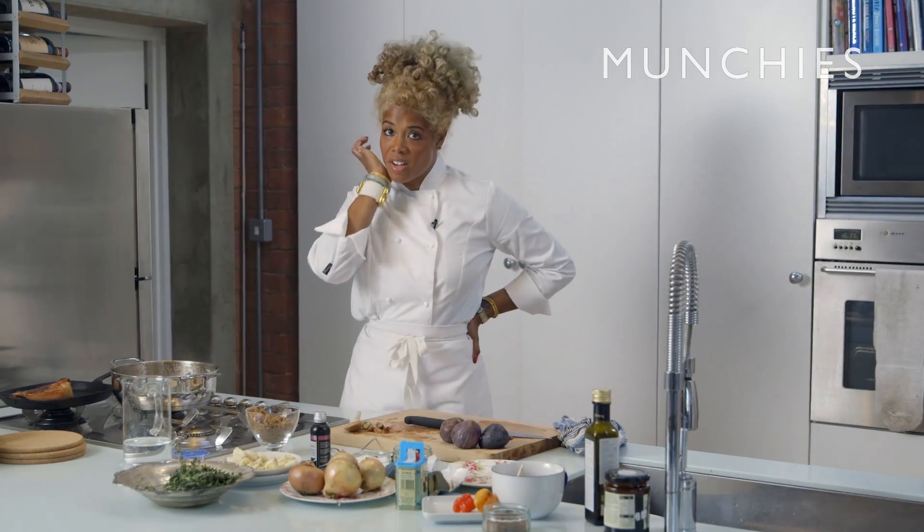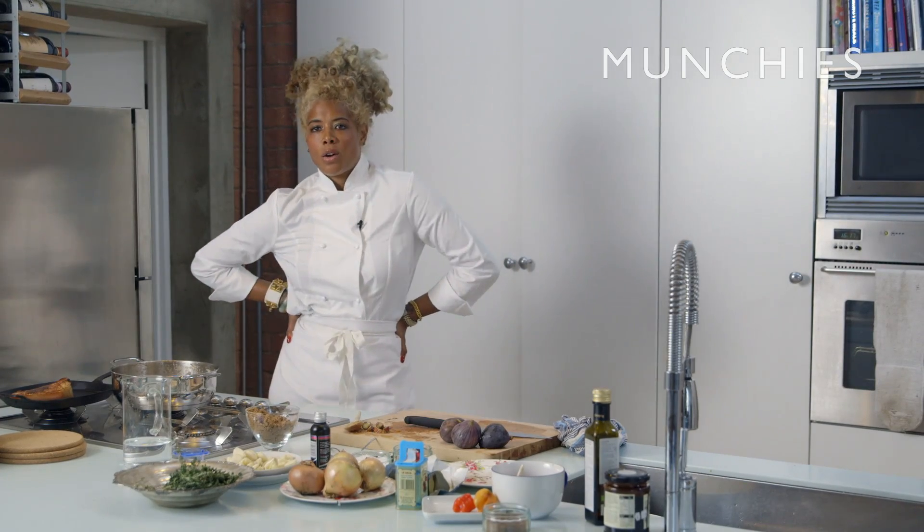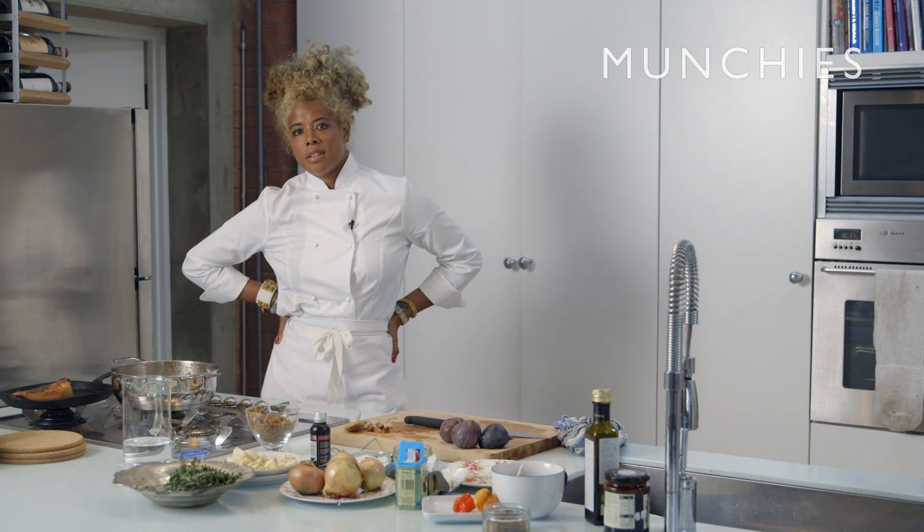I'm always coming up with fun sauces and stuff. I'll go to the grocery store, I'll go to the market, and you see what they have. It's like an outfit — I buy a new pair of shoes, everything goes around the shoes.